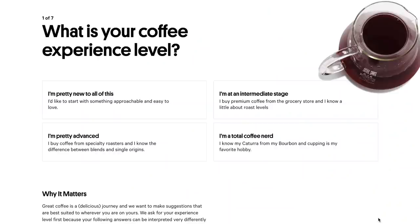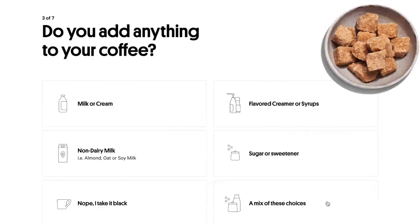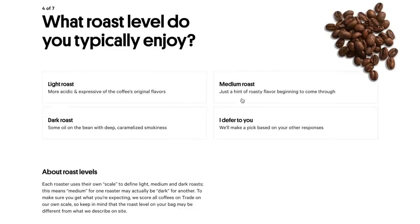Today's video is sponsored by Trade. Trade connects you with new coffees made by some of the best roasters in the nation. Trade makes it super simple — you take the Trade coffee quiz, answer a few questions, and Trade will curate coffee selections that match your taste preferences. There are so many great coffees out there, but they may not meet your criteria. Your coffee is roasted and shipped within 24 hours of ordering, and it comes to you directly from the roaster at peak freshness.